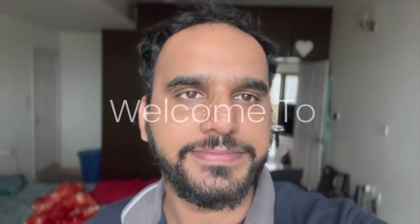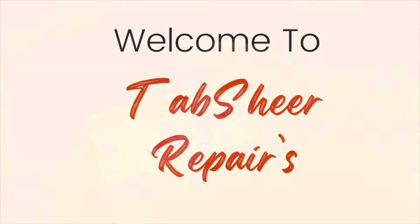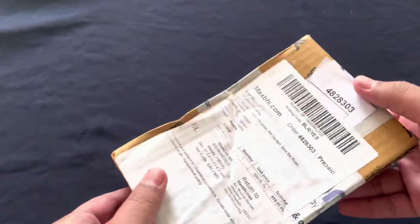Hey guys, welcome back to my channel. Today I'll show you all how to change the pop-up camera in the OnePlus 7 Pro. Let's get into the video.